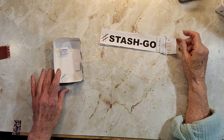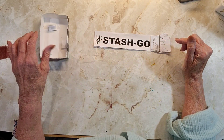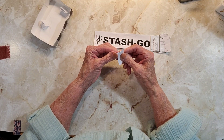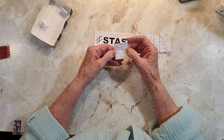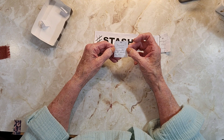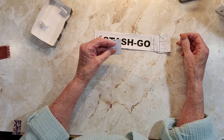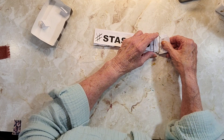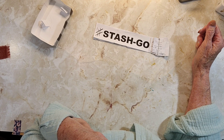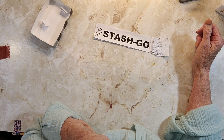Good morning everyone, it's Rita here and today is hashtag Stash Go. I'm going to draw a number and a project out of my little box — we've only got three left. This is journal cards decorated with birds or bees. The number is 22, so I'm going to make some journal cards decorated with birds. I'll probably just do birds because I don't think I have bees right now.